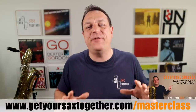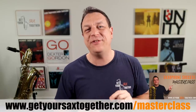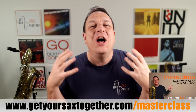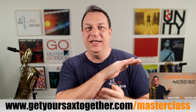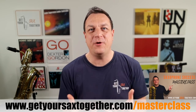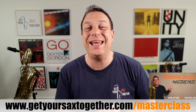Just before we get into today's shootout, which is tenor and baritone, make sure you check out my free Saxophone Success Masterclass if you want to learn how to practice more effectively, get a better sound, learn to improvise, and learn a whole load of other cool tips and tricks. It's a whole hour of solid, zero-fluff teaching. It's my gift to you, so use the URL there or click the link in the description.